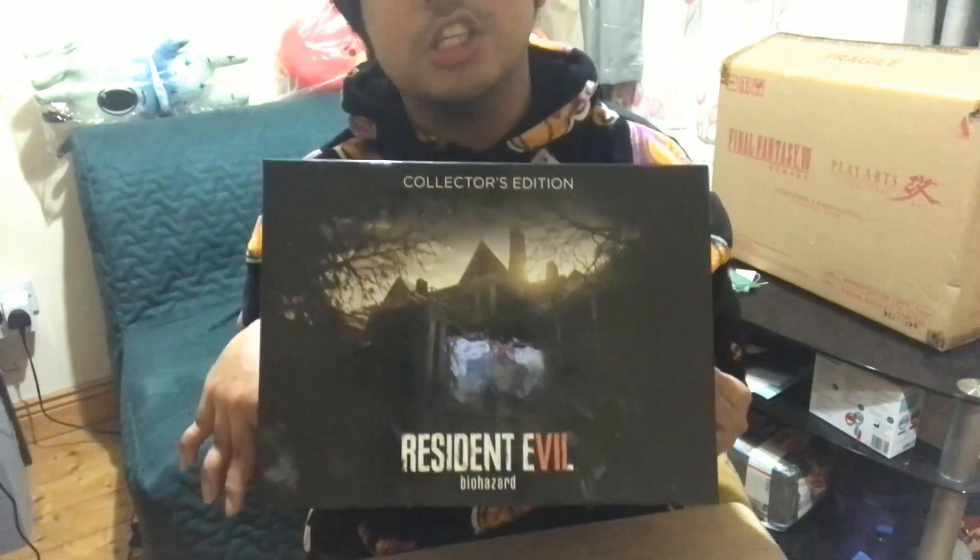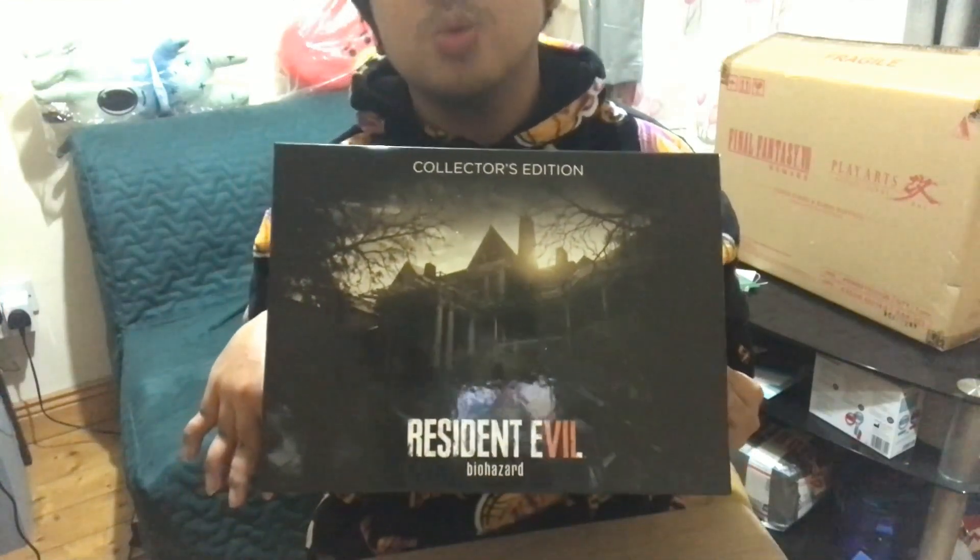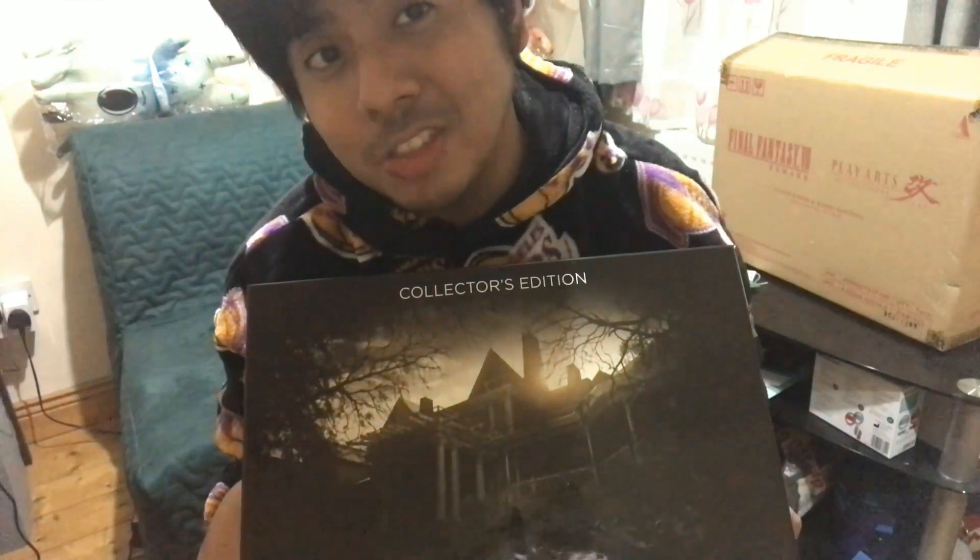This collector's edition without the game is roughly 200 to 250 euros, from what I can remember. This is just the house of the Bakers and a USB dongle, so you would have to buy the game separately — that would cost around 60 to 80 euros. I've also included the game with this collector's edition.